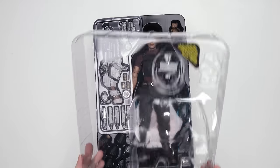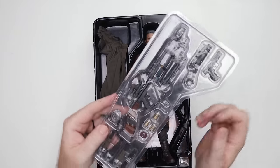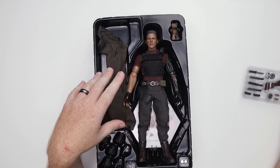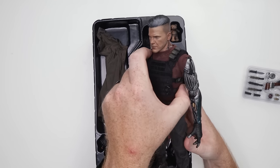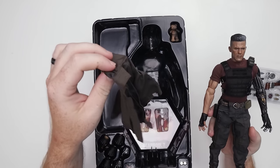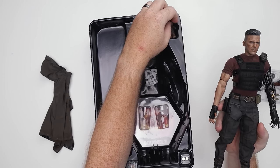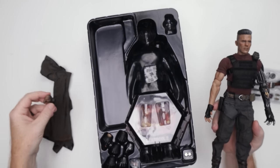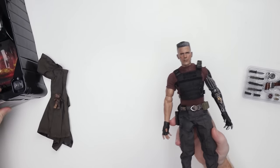The rest of the stuff it comes with is in this tray right here. He does have a tray of a lot of weapons, so we'll definitely break these out. I've already taken the plastic wrap off the figure because I wanted to take a look at the head sculpt. So we've got his little poncho thing here, his daughter's bear, a bunch of hands, and a display base.